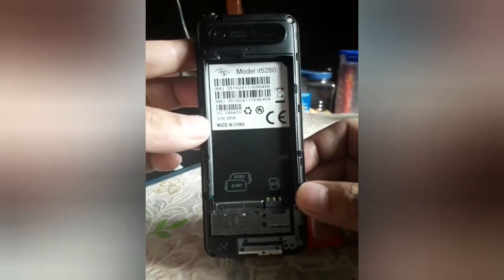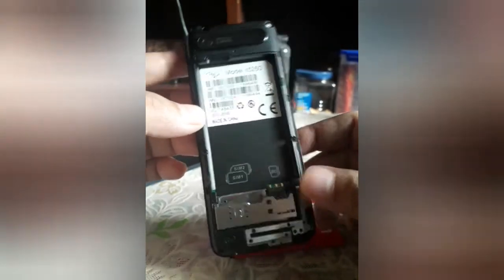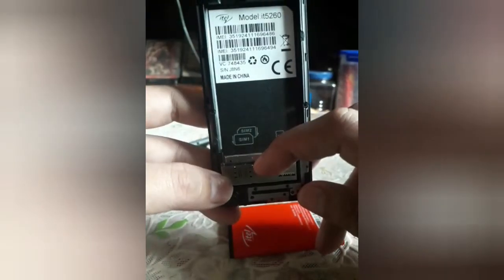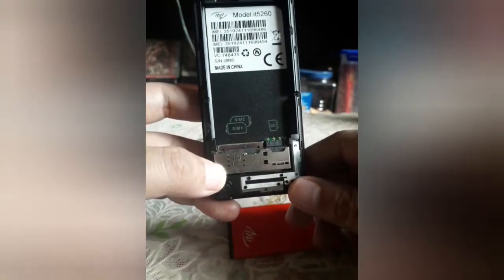Let's install yung kanyang battery. Meron slot pala dito para madaling matanggal yung cover. It's typically made in China — ITEL company is a Chinese company. Ito yung SIM slot niya — mini SIM. SIM 1, SIM 2, and dito ilalagay yung kanyang micro SD card.